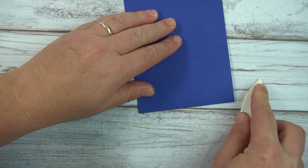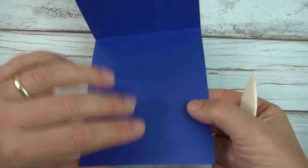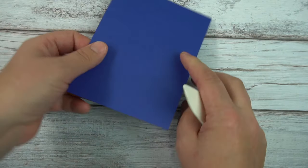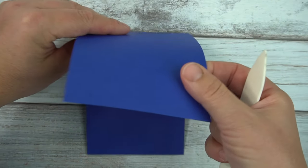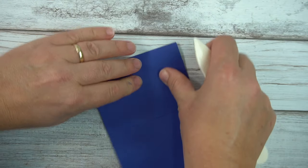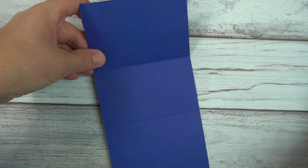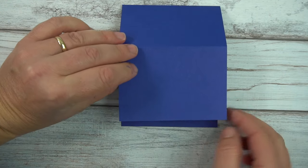I'll set that aside temporarily and we will burnish the score lines. I'll do it the opposite way just to make sure we have a good crease, and this one will be a mountain fold. Now this isn't half, which is a little different than what you might expect, but it will work out perfectly in the end.